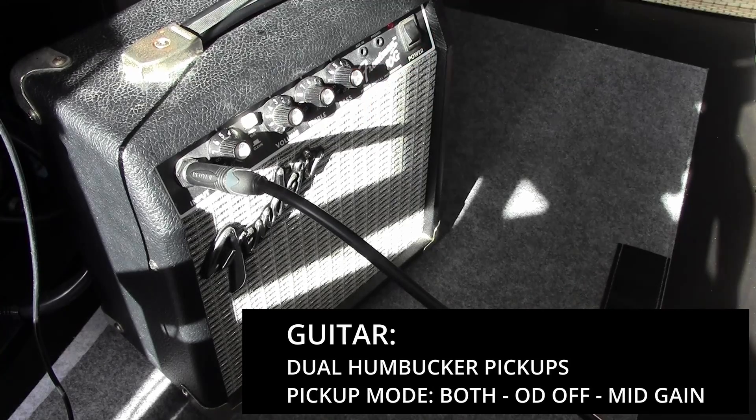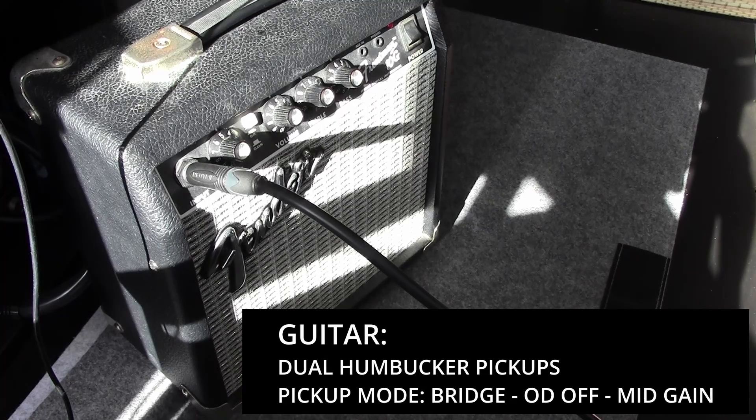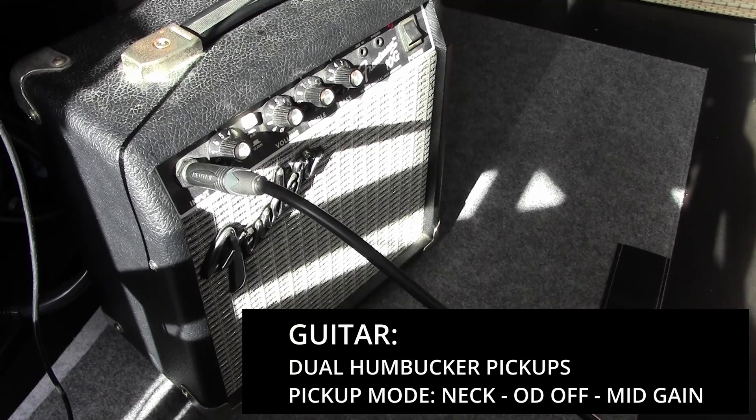Let's do it. Here is the overdrive mode in action.